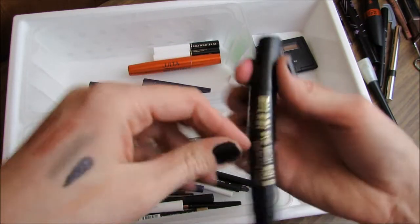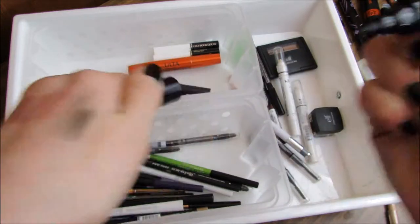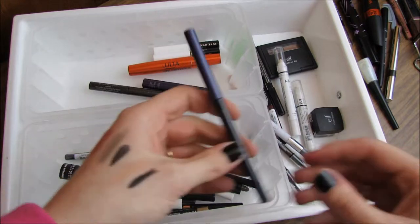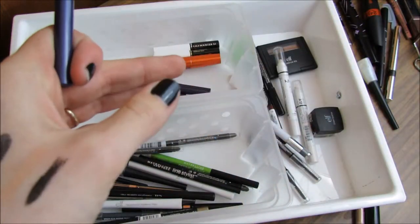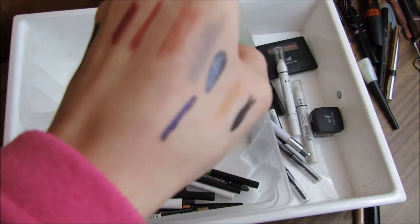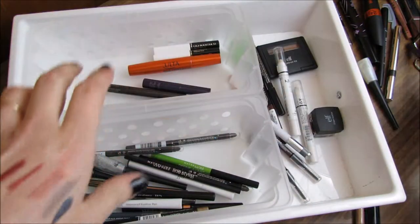Probably need to sharpen the Rimmel one. Milani's Eye Tech Bold Liquid Eyeliner — I love this, I talk about it in a ton of my videos. Super black. This is the Milani Liquid Eye Pencil and I'm pretty sure it's broken because it's not even twisting up. It's like holy purple sparkles, so I'm going to go ahead and get rid of that — look, it's broken, so definitely getting rid of that.